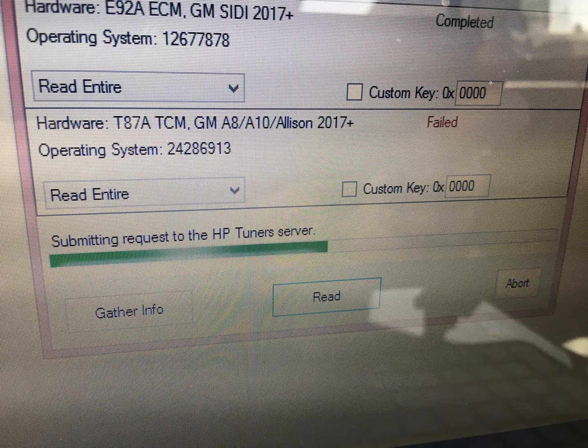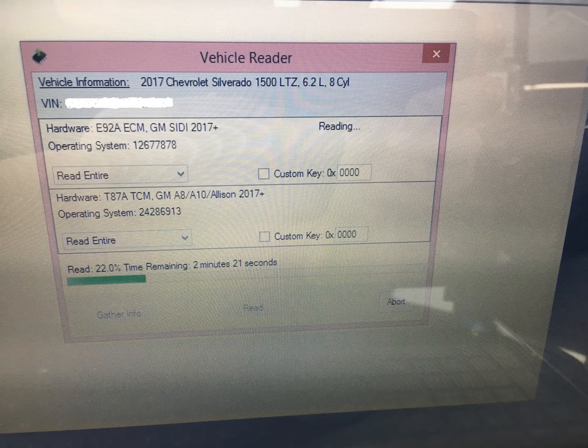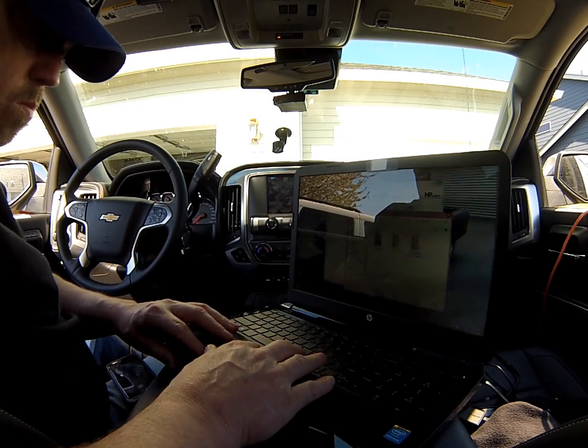After about 30 minutes, when it's released and you're allowed to read the file, it's the same process as before. However, because this is such a complicated new ECU version for HP Tuners, it's not a standard two-credit purchase anymore — this is a four-credit purchase to read, write, modify a tune, and upload it. Just be prepared, it's kind of costly.